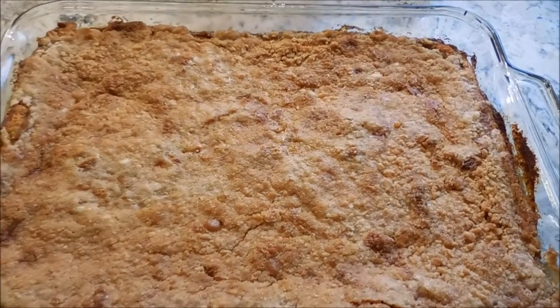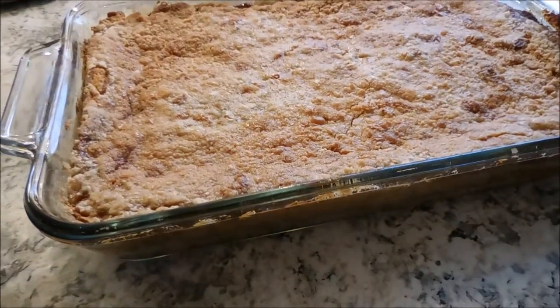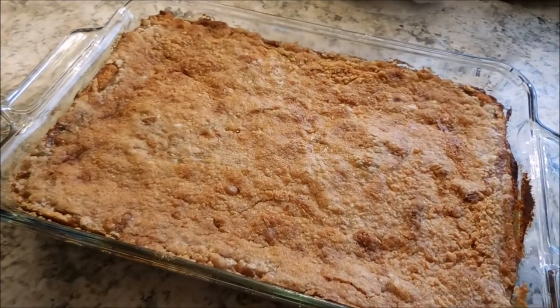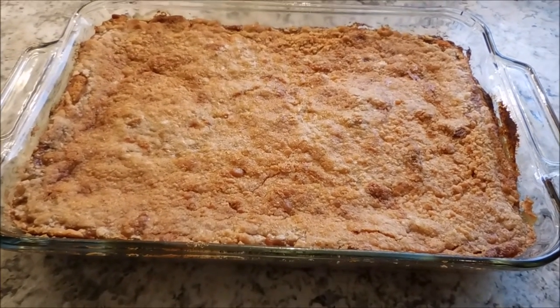And this is what it looks like when it comes out of the oven — it is so delicious. It's a big crowd pleaser and serves lots of people. So invite all your best girlfriends or your family over, have a plate of dessert and some coffee, and enjoy one another's company. Thank you guys so much for watching. I hope you enjoyed this pumpkin dessert — we're going to have it tonight and I can't wait.